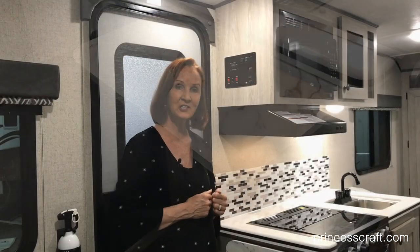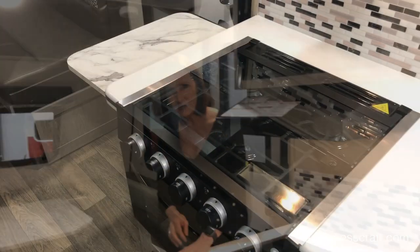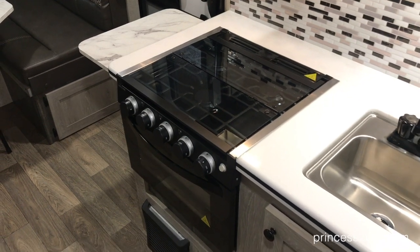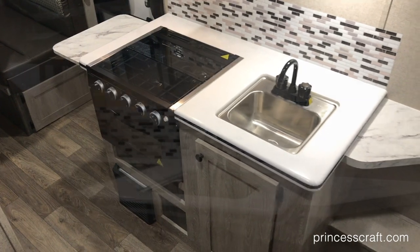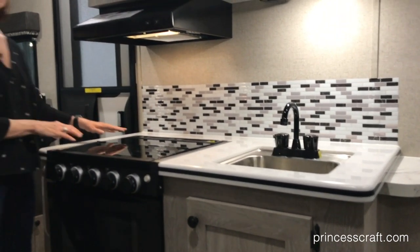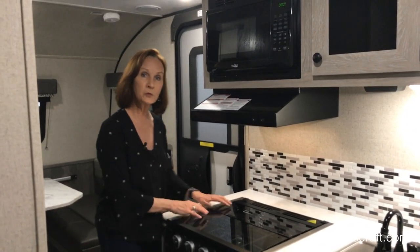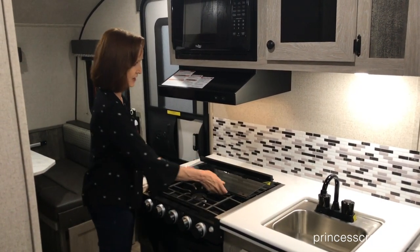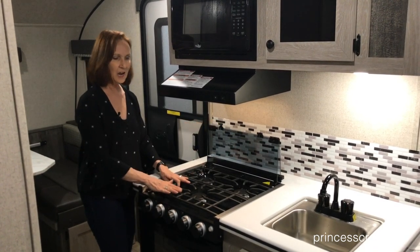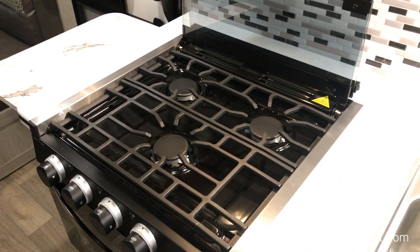Let's take a look at the kitchen. The Silver Dream package gives you this solid surface countertop — you can see it's got the black line running through it, just gorgeous. A little vinyl tile look in the back. This glass top stove you'll find in all of the Retros and it gives you the countertop space you need when you're not using the stove. To use the stove, this simply pops up and folds back out of your way. It has the iron grate on top of this three-burner stove, easily removable to clean. It has a very residential feel.